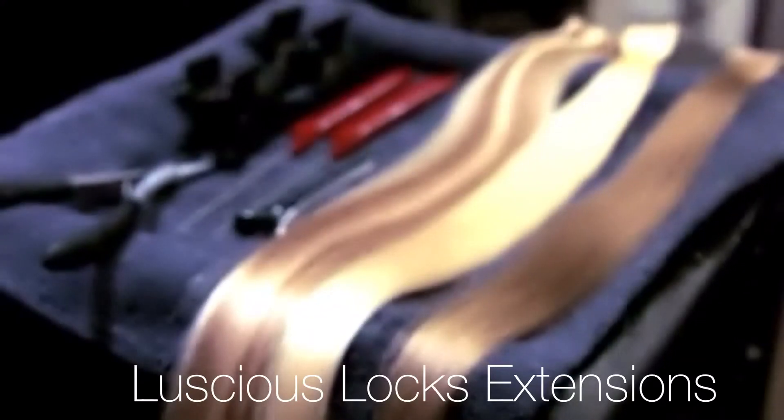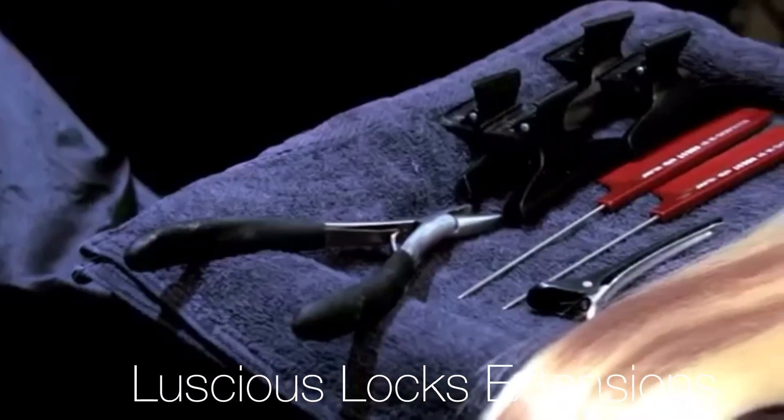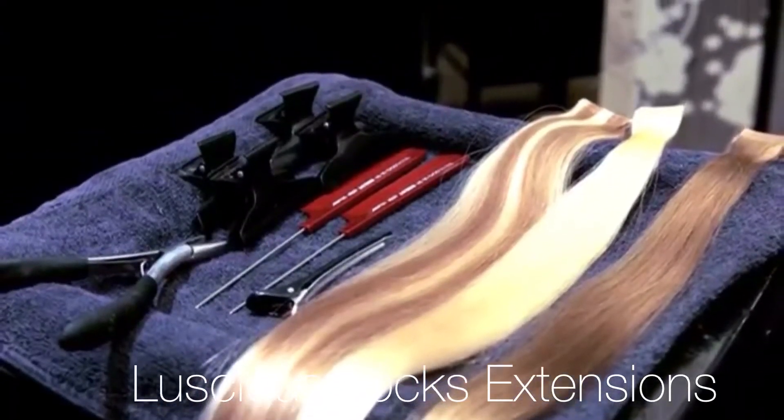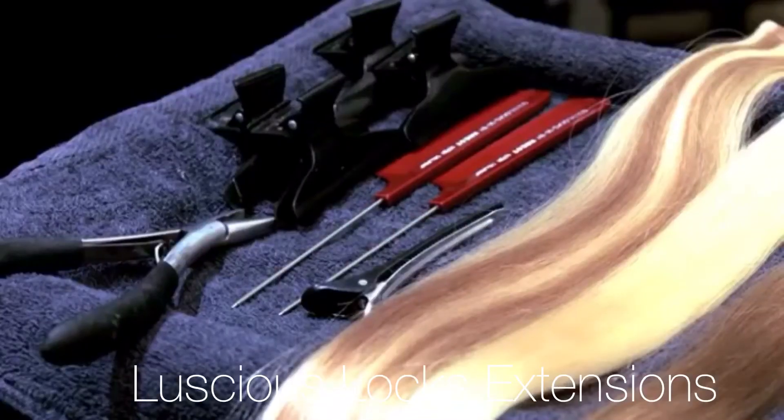You will need the following tools to perform your application: flat plated pliers, two metal tail cones, four butterfly clips, one slide clip. Step 1.